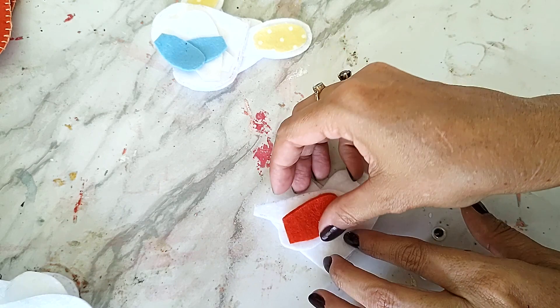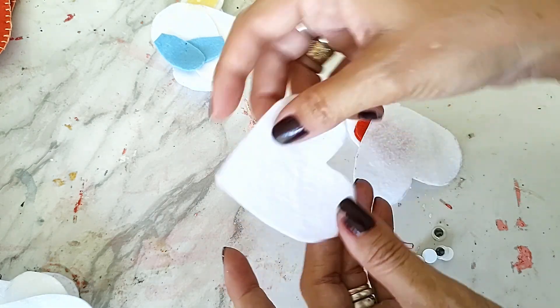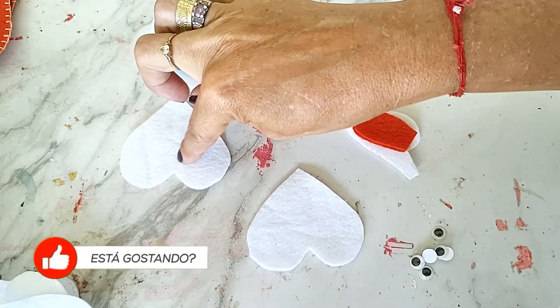Bom, meus amores, eu já tô aqui com as partes do nosso coelhinho todo cortado. Ele é um coração. Aí você vai colocar ele de cabeça pra baixo e vai reservar a outra metade.